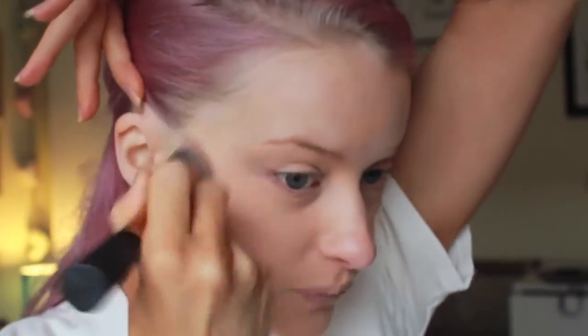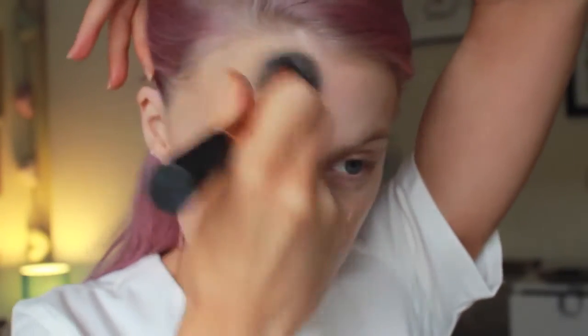I'll just do this in little round motions over the skin, just to buff it into the skin, buff it into the hairline. Because I want it to look super flawless, I'm just going to add even a little bit more just over my cheeks.